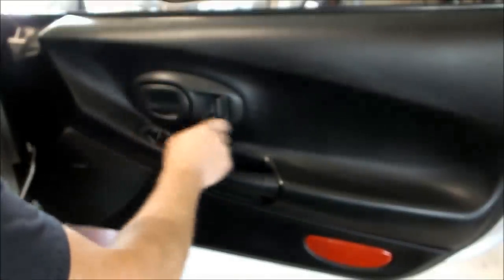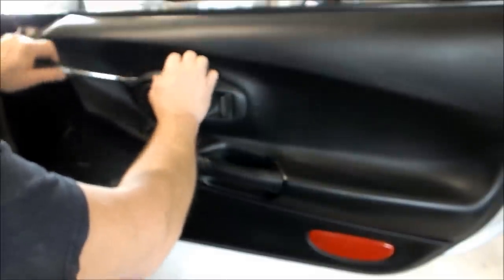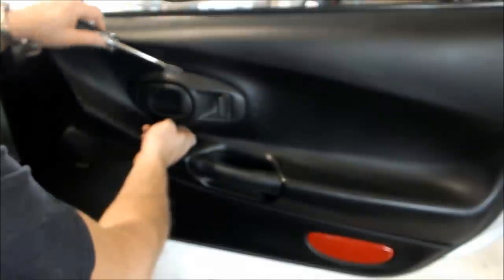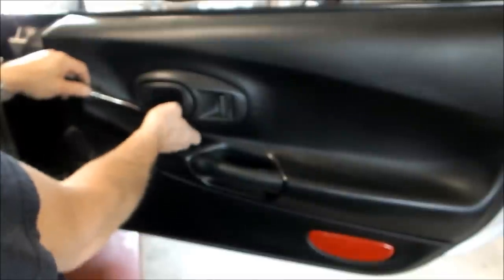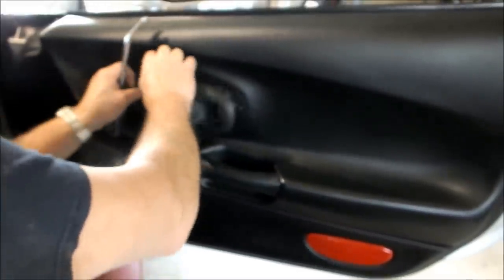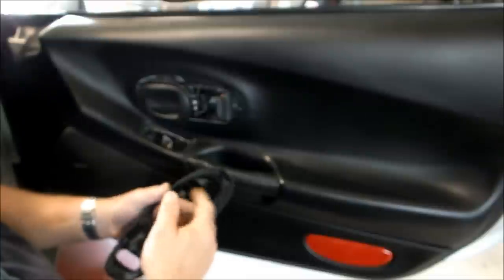Next, take off the door handle trim. Start at the front of it and pop it back, working your way around carefully — always be careful with plastic parts. As much as you can do with your fingers is better. Take that off and have a look at it; make sure things aren't broken. If they are, you'll need to replace it. Take it off and put it in a safe place.